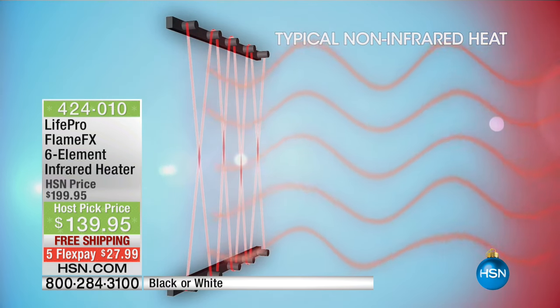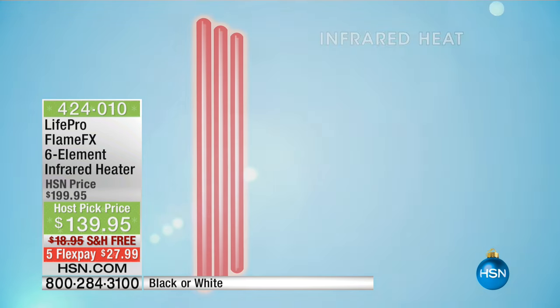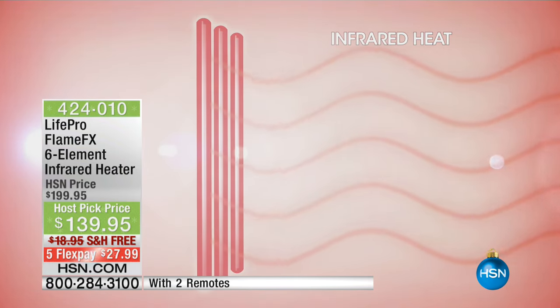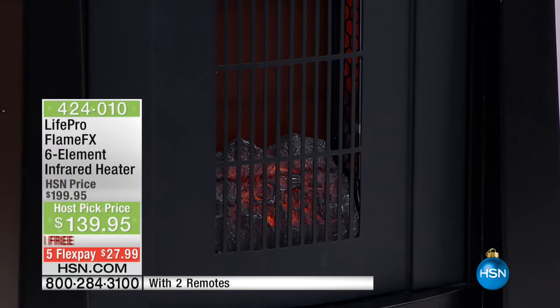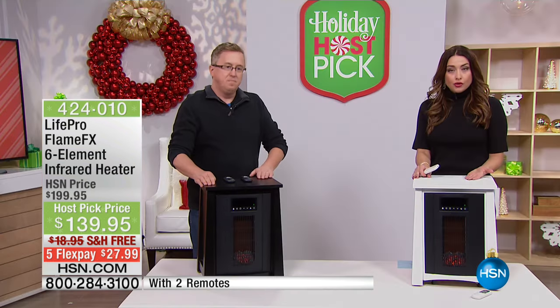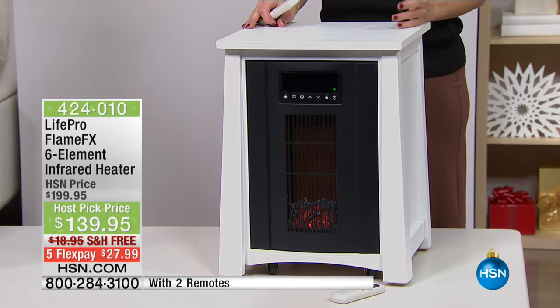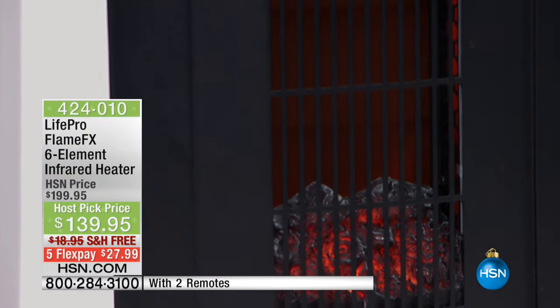Infrared technology is like the heat from the sun. Normal heaters just warm up coils, blow a fan across them, and dry out the air. But infrared heat — like light from the sun — warms you from the inside out. Even on a cold day, if you stand at a window and feel your body warming up, that's infrared technology. With LifePro, you place this in the room you're in, heat only that room, and that's how you save money — maybe not cranking up the heater to heat the entire house. Perfect for a guest bedroom or warming up the dining room during Thanksgiving.